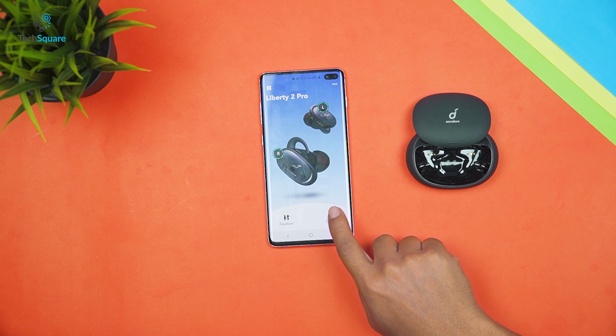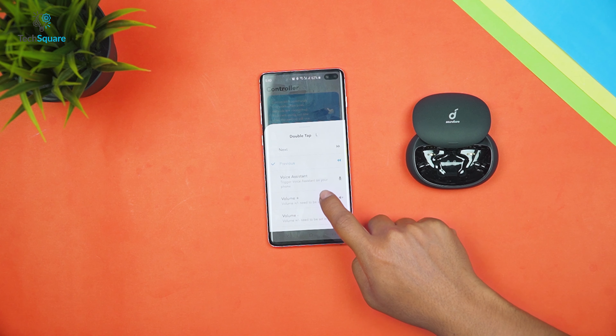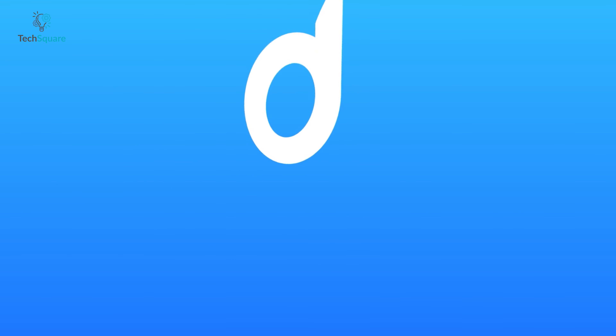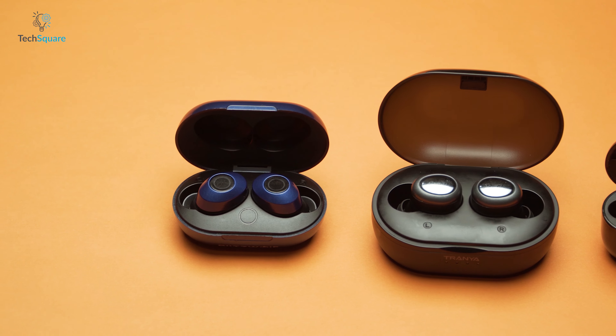There is a single button on both earbuds to play and pause, skip tracks, and summon your virtual assistant. You can remap the buttons via the Soundcore app to set double taps and long presses for volume control. The app gets automatically synced with the earbuds once you download it from the Play Store, and it offers a few more tricks for a more immersive sound experience, which we'll come back to later.